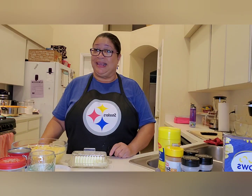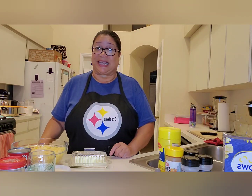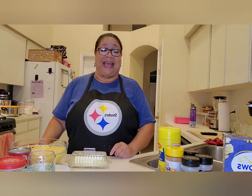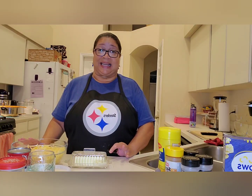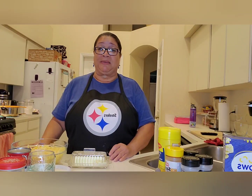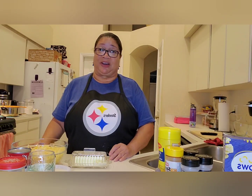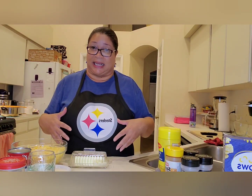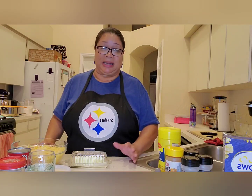Good evening everybody, welcome back to Mama Angel's Kitchen and this is Soul Food Sunday. I've got a treat for us tonight — I am doing the best homemade baked macaroni and cheese you've ever had. Strap yourself in, we're gonna get started. Let's go into the ingredients we need tonight — it's not a whole lot, it may look like it but it really isn't.